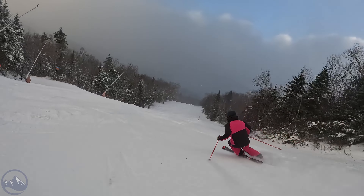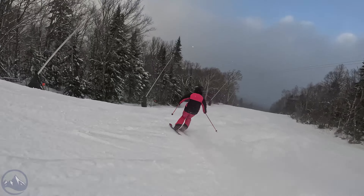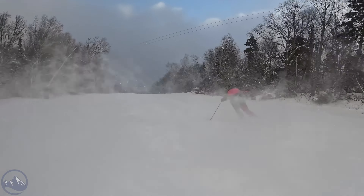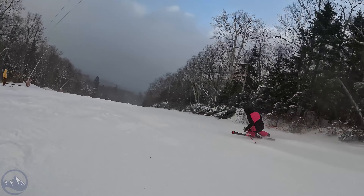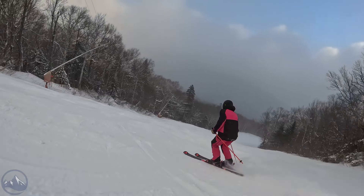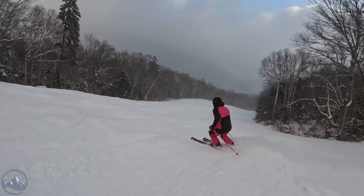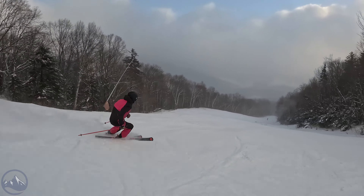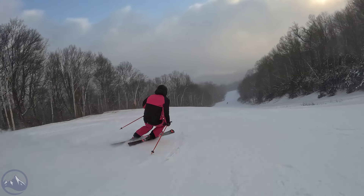Skied them in the bumps - I thought this thing was an awesome bump ski. I found that as long as you found soft bumps, it did just fine. I had a run down steep nosedive switchbacks that were pretty firm, and it just didn't love interacting with a really firm bump - which makes sense, because this tip is so wide. More of the ski is going to get deflected by that hard snow.